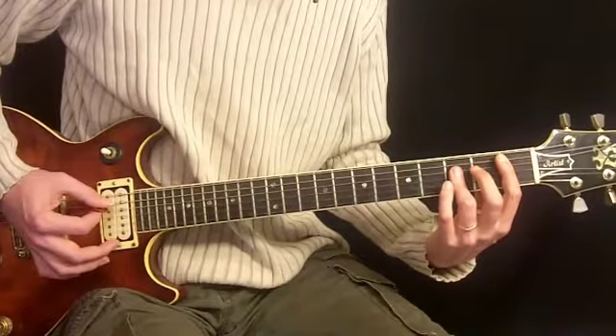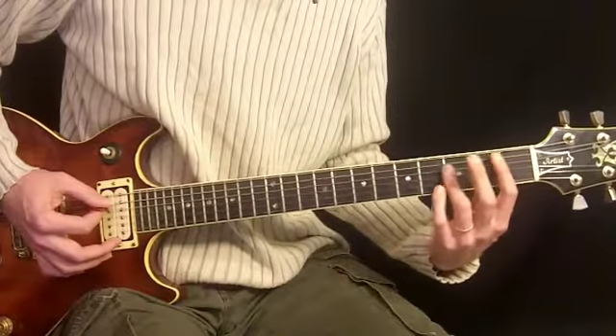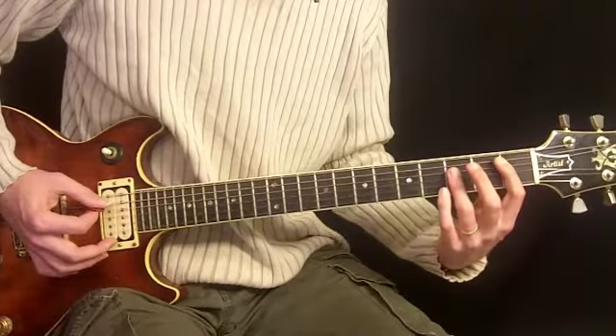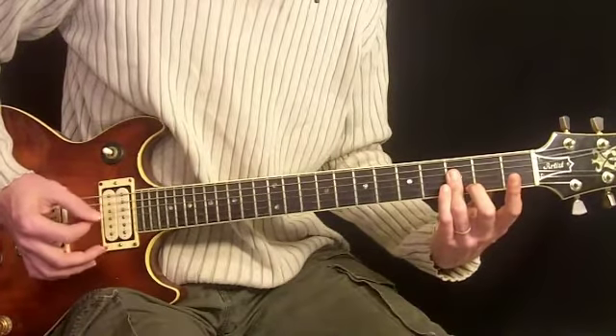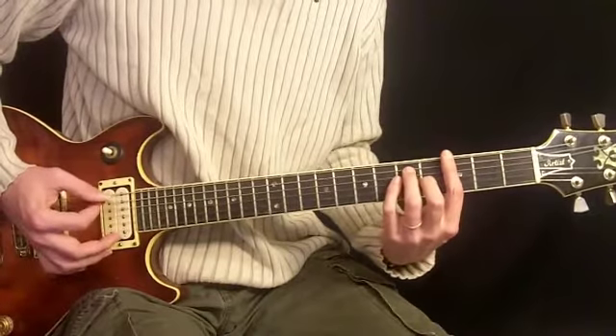And then lastly a B flat chord, which is the same chord we used for C, except move down 2 frets. That would be 1st finger, 1st fret, 5th string, and 3rd finger barring the 3rd fret on the 4th, 3rd, and 2nd strings. And when you play this, you want to keep them short.